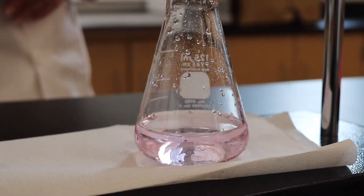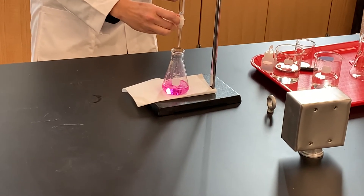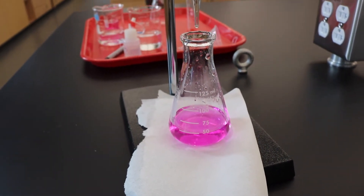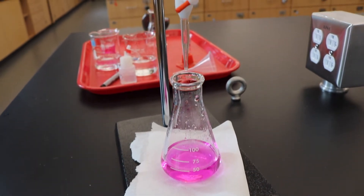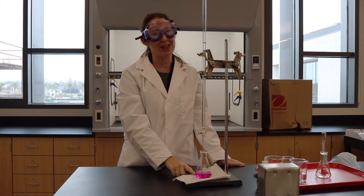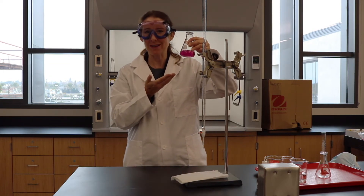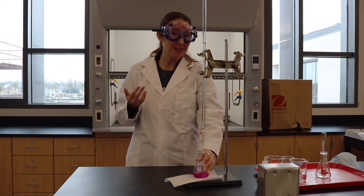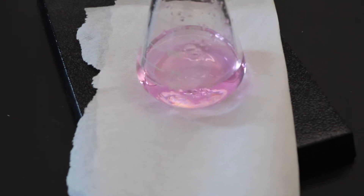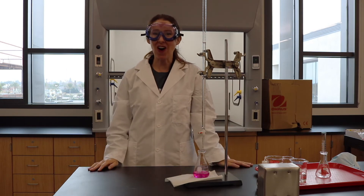It goes away after about 30 seconds, as you can see. If you add too much, this is what happens — it turns really bright pink, and we call this fuchsia. That means we've done a horrible titration. We always want a really light pink, like you just saw. If you take Chem 219 with us, the first time you do a titration you'll probably end up making this fuchsia color, but by the third time it will be a magnificent baby baby pink. That is our demonstration of a titration.